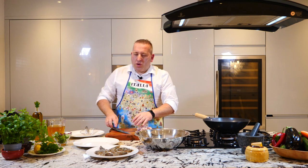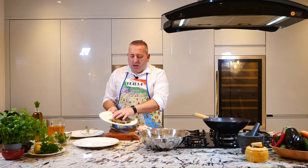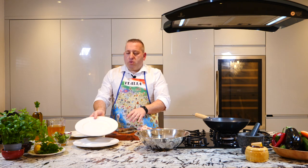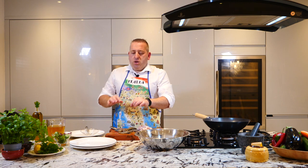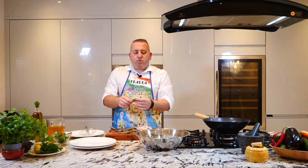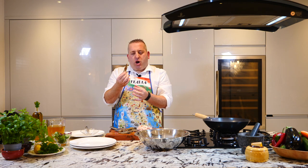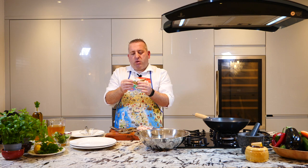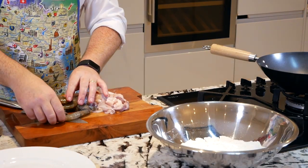We already got our fresh king prawns. Very simple. You can clean them, take all the stuff out. But I wanna cook them with the head on, with all the skin, with all the body, with everything. So I'm not gonna touch them — leave them like that.